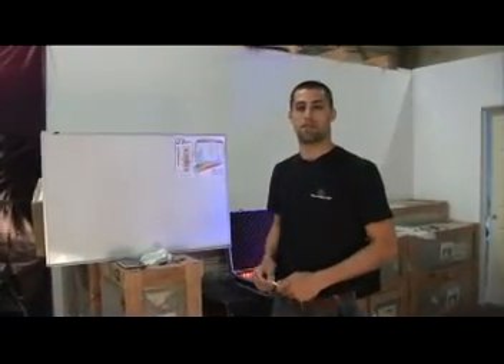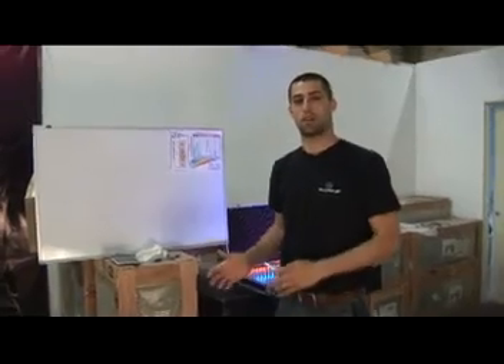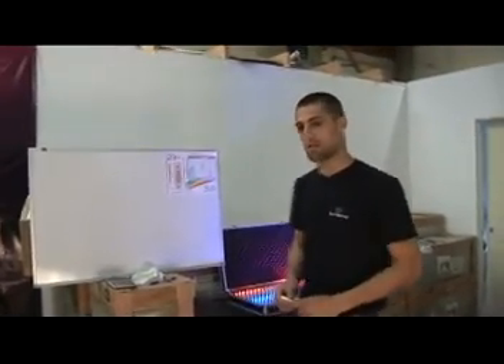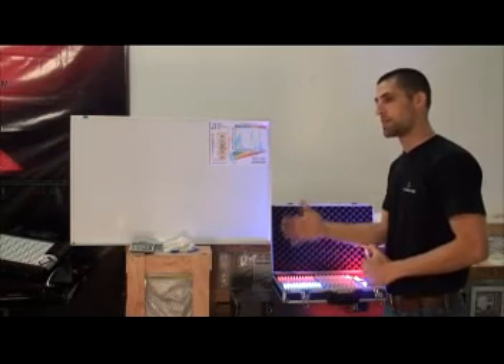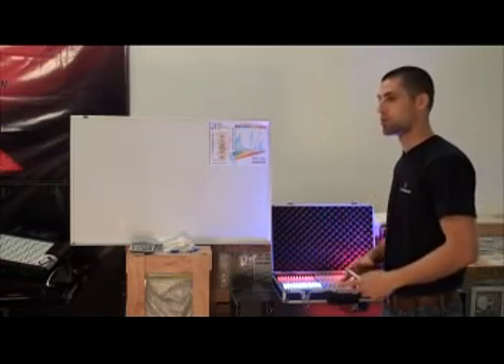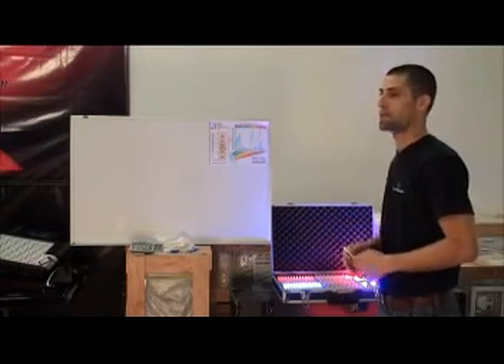Hi, I'm Robby Vardy from Stealth Grow and I'm here to show you the difference between our lights and the competition's lights. Everybody's complaint about LED grow lights is that they don't have enough intensity to produce robust fruit or a good healthy yield.